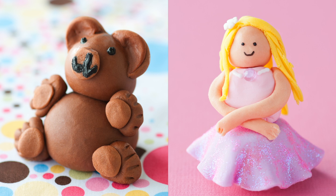For a more crafty approach, how about a teddy bear covered with fondant? Or what I call fairy princess ballerinas — you can make these as glittery and sparkly as your heart desires.